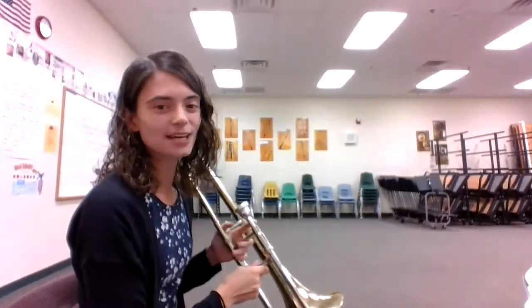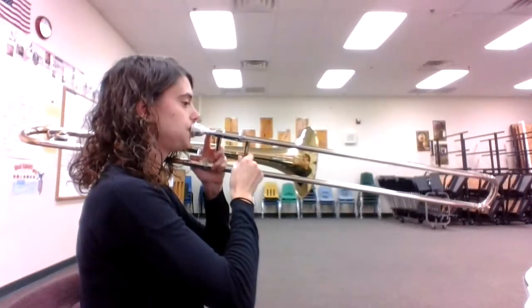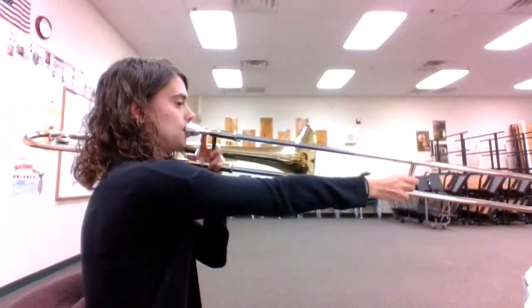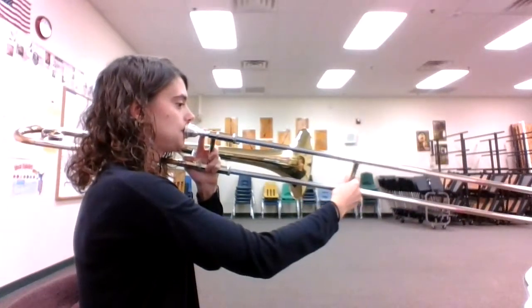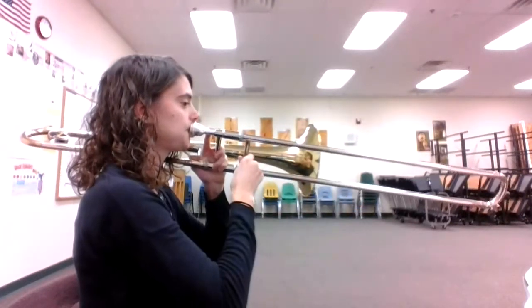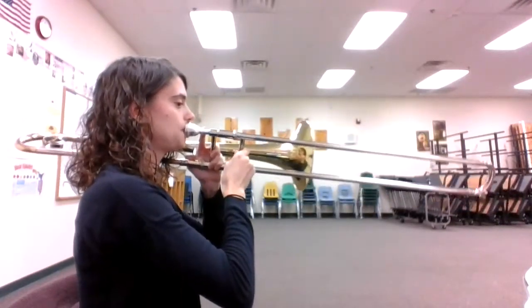All right, let's play it one more time together. One, two, ready, go. All right, I hope this helps. Happy practicing.